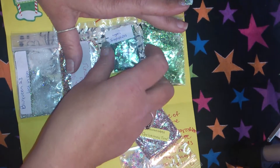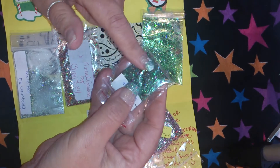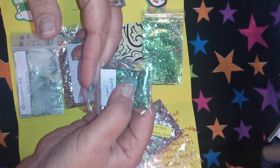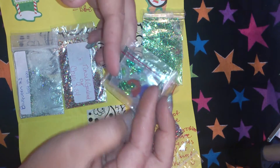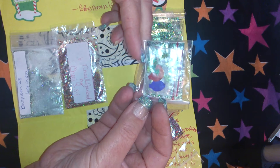This one is from Juicy Lips 247 — a beautiful green mix called 'Lights.' She sent trees and Christmas lights as the nail art.